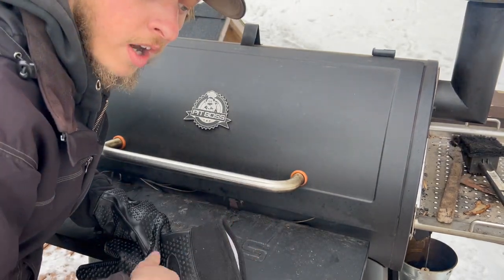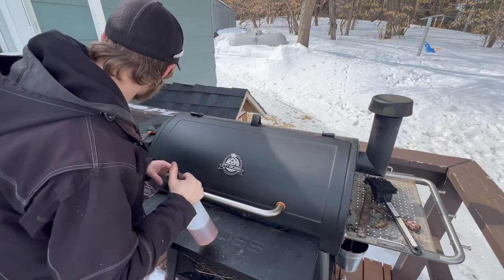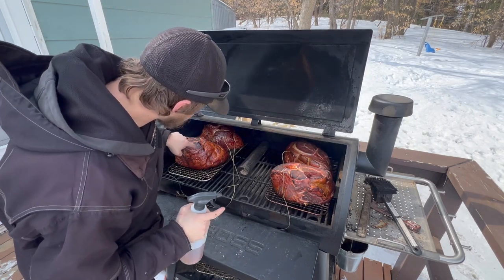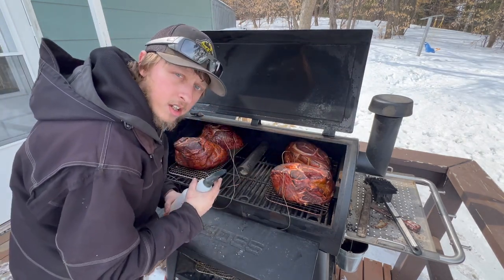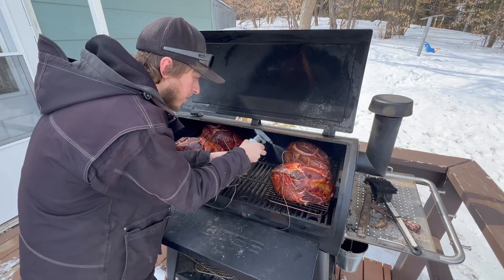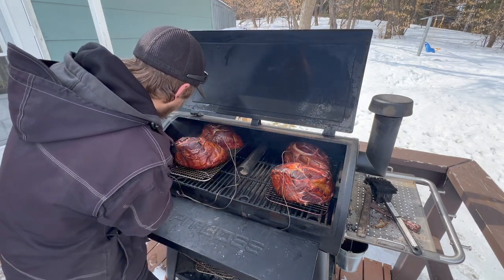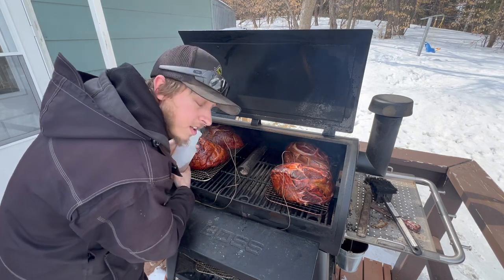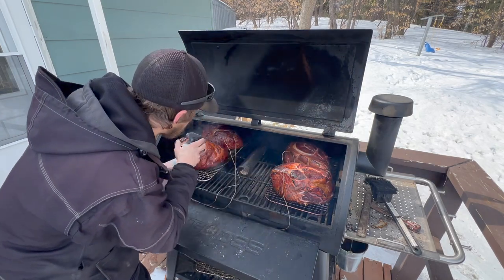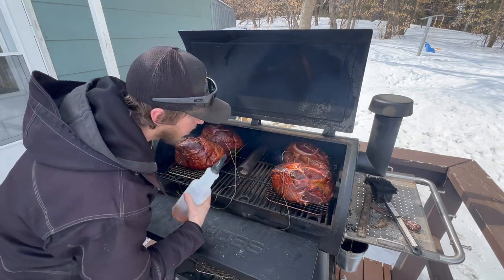At the four-hour mark, all of our hams are at 125 degrees. They're starting to get a golden color and darkening up nicely. We're going to go ahead and hit them with our apple cider vinegar and water combination — mist them all down real good. Since they're so even in temperature, I'm not going to rotate them this time. Next time we check in, you'll be able to see the coloration difference that the apple cider vinegar makes.